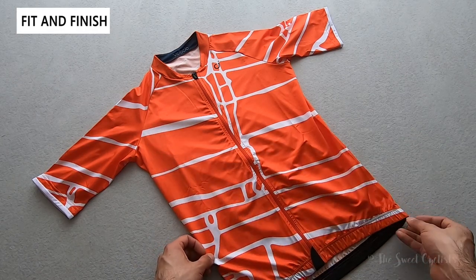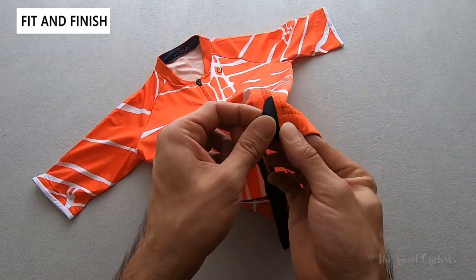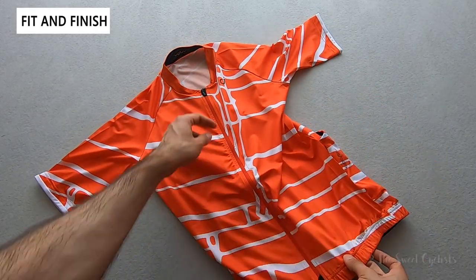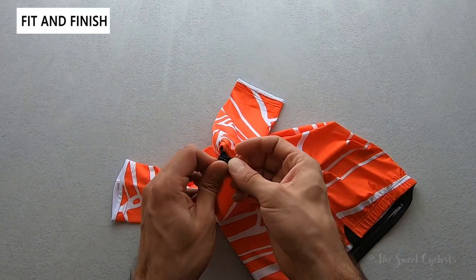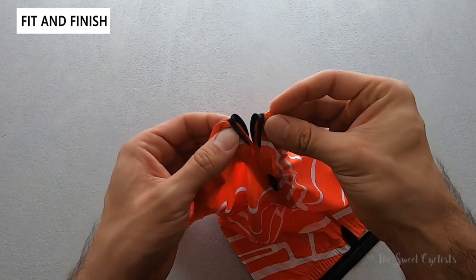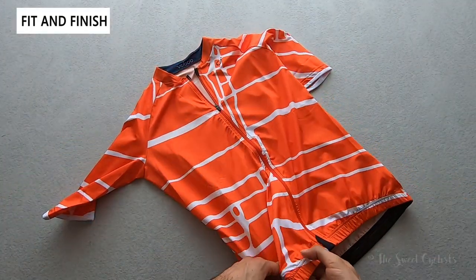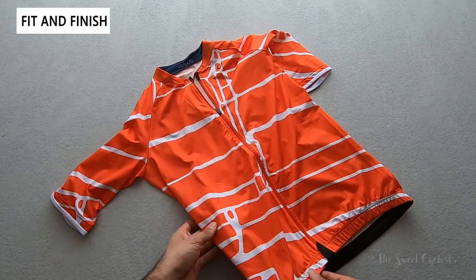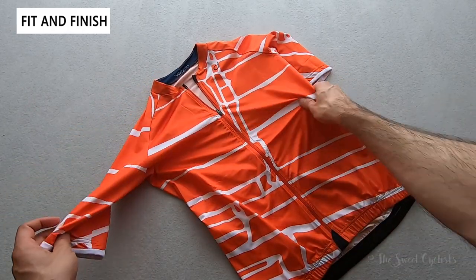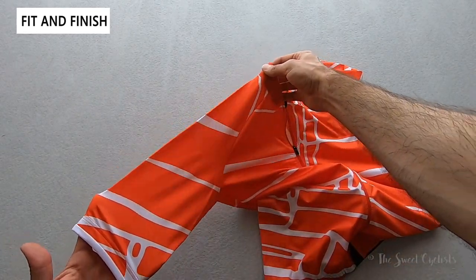On the front it's traditional jersey construction with a full front zipper and double zipper garages — little covers that prevent the zipper from chafing on the front and back. It uses a YKK camlock zipper for smooth operation, and the zipper garage on top means you don't feel the zipper rubbing against your chin when riding. It's a summer-style jersey — very thin, elastic, and anatomically designed to be form-fitting and compressive, with raglan sleeves that have no shoulder seam for great mobility.